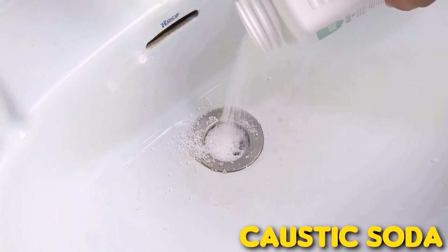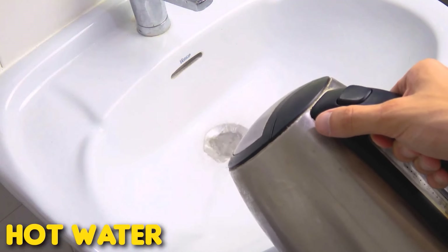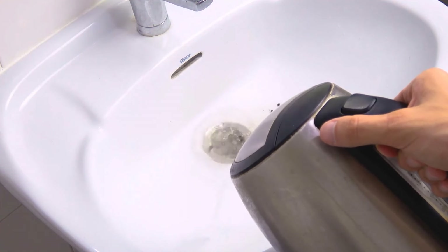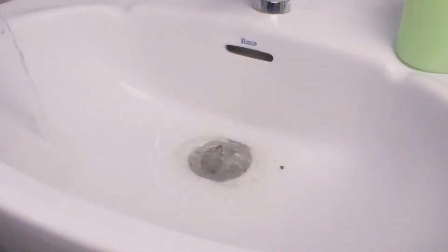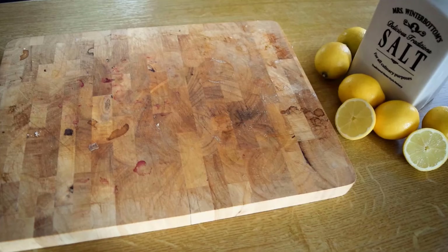A clogged drain can be effectively cleared with caustic soda. Carefully pour a small amount of caustic soda into the drain, then pour boiling water. Let it sit for about 15 to 30 minutes to break down the blockage. Rinse thoroughly with cold water to clear the drain completely.